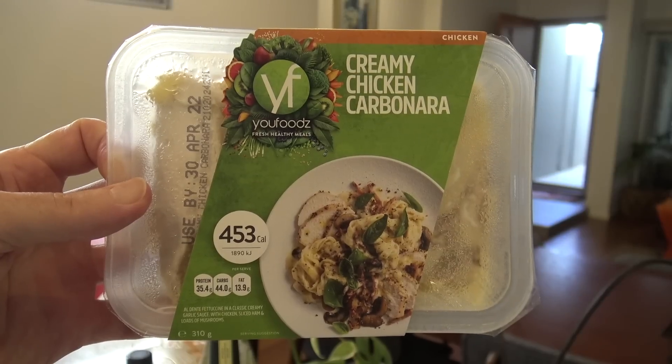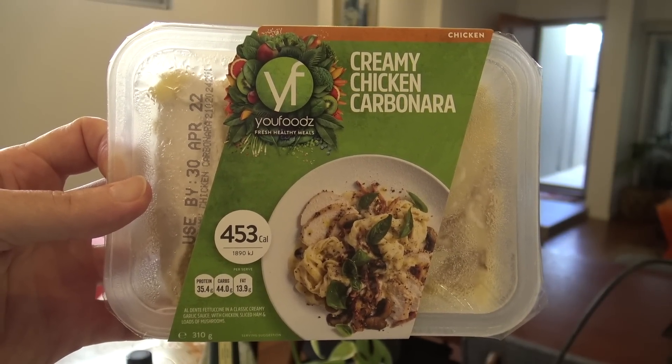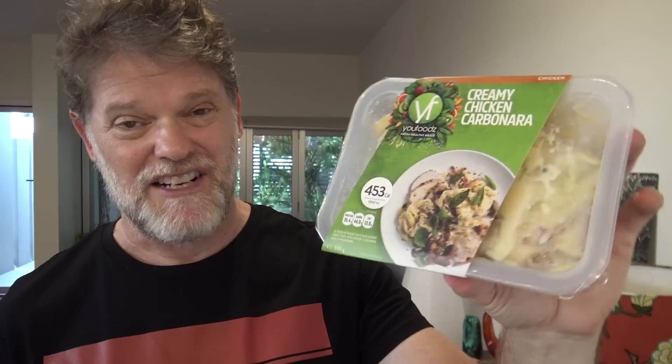Now I've seen and heard a lot about YouFoods but I've never actually tried one before. I think they're supposed to be low calories and all that nice and healthy. They work really well in keeping the weight off your bank balance because this stuff costs nearly $10 for this little container.